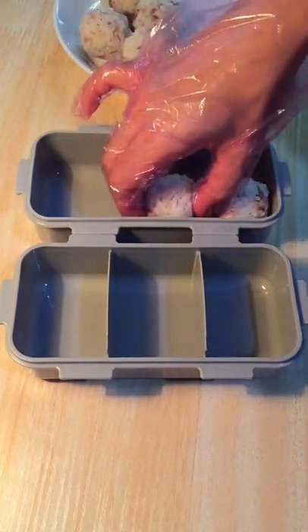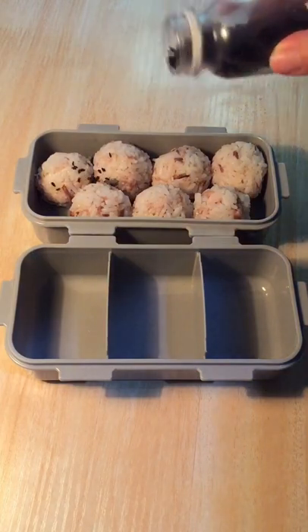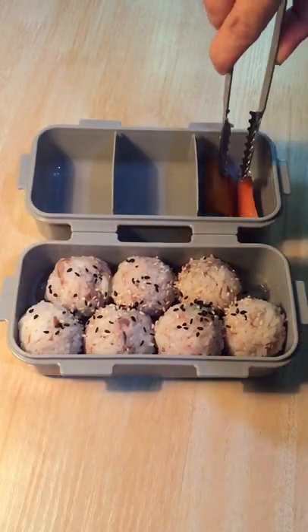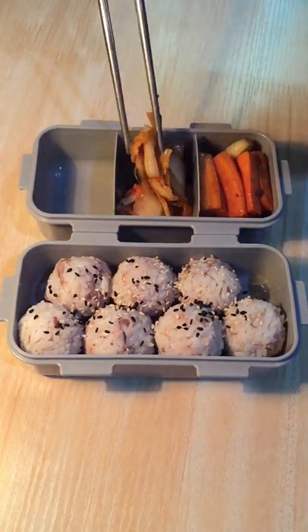Time to pack lunch for myself. Today is my picnic day so I make some mackerel rice balls. I grill the mackerel first and then I mix it with the rice. I pack some grilled carrot and garlic too. I'm going to enjoy them with some kimchi.